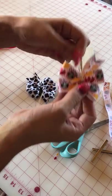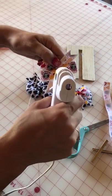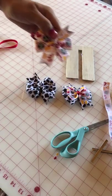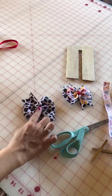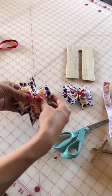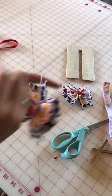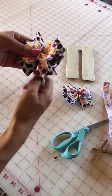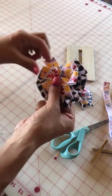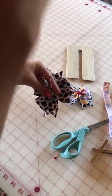Next, I'm going to get my glue gun and add some glue to the center, then lay the smaller bow on top of the second layer right in the center. Just like that. To secure both bows together, I'm going to give it one wrap of thread around both of them and knot it in the back.